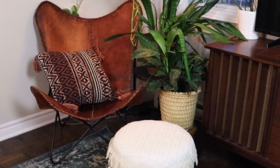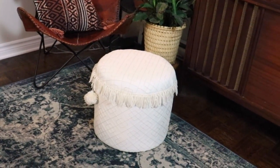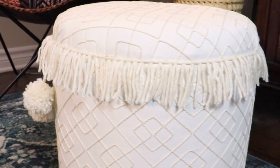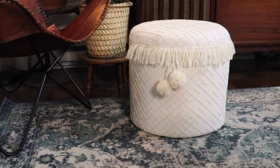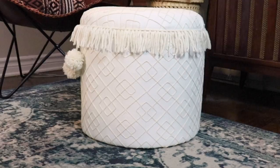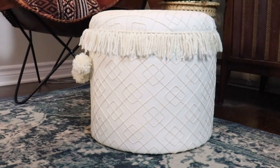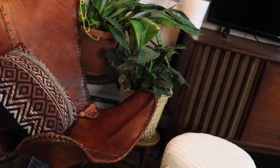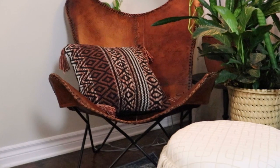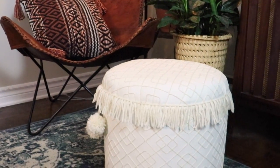It really is that easy to reupholster a footstool without any sewing. I love this technique that my mom taught me with the staple gun — it really comes down to the order in which you do things, so you need to think it through first, and you can create what looks like seams. Let me know what you thought of this thrifted DIY, and don't forget to subscribe — I'll be back next Wednesday with a new one!